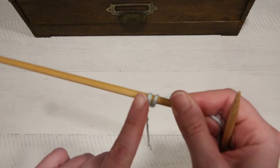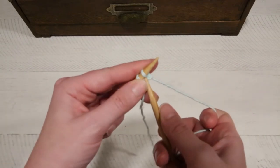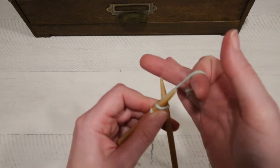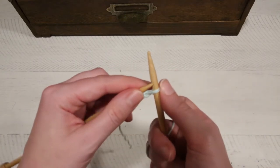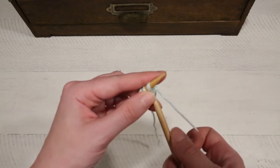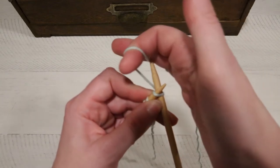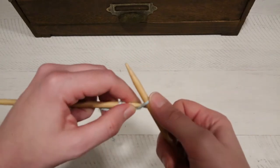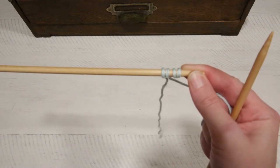Now we've cast on two — we have the slip knot and the one we just cast on. We've got to do two more to get a total cast on of four stitches. Insert the needle into the bottom of the stitch, wrap the yarn around, slide this down, poke it through the divider, and slide that onto the left needle. We've got three stitches, so we need to do that one more time. Insert the needle into the stitch, wrap it around, poke it through, slide that onto the left needle. Now you have four stitches on your needle — this is cast on four — and you're ready to start knitting.